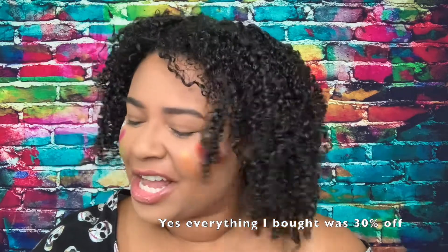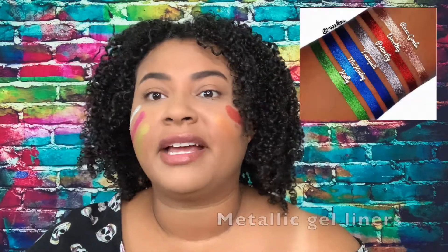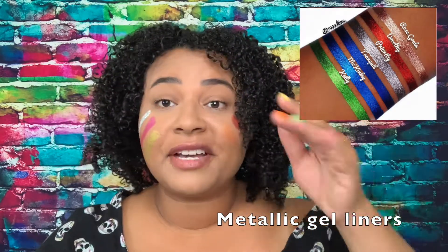I bought these when they were having a sale. They usually retail for $7.50, and I think it was almost 30% off — I'll look and put that info on screen. I love their shadows. They also have other things like lipsticks, tons of liners, multi-chrome liners, and other stuff. So check them out if you're interested.